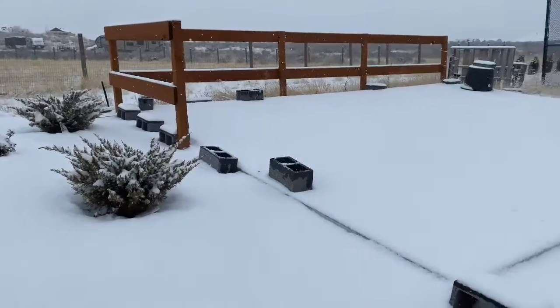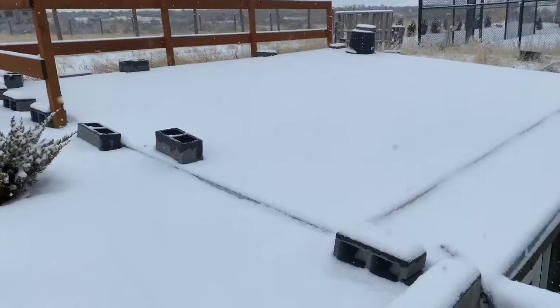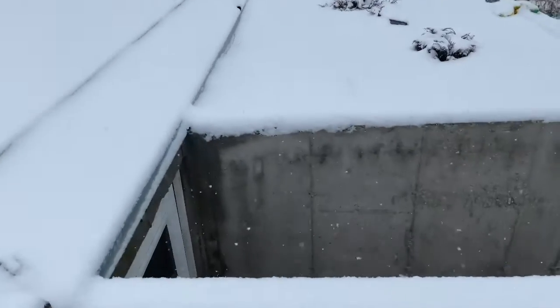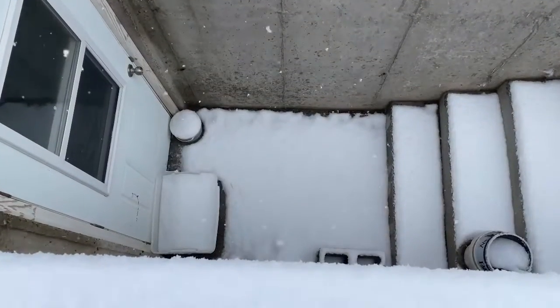Also, if I could do it again I would have sloped the roof more — I'll talk more about that in a future video. If you look over here, we've added concrete steps leading down into the greenhouse.